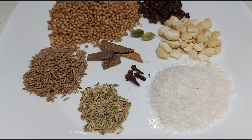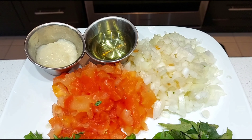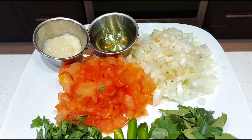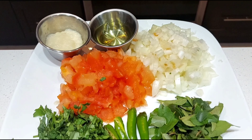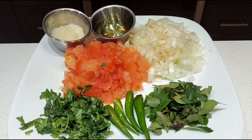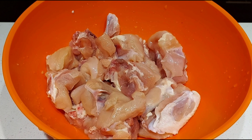1 tsp, 1 tsp, 1 tsp, 2 tsp masala, 4 tsp, 1 tsp, 1 tsp, 1 tsp, 1 tsp.